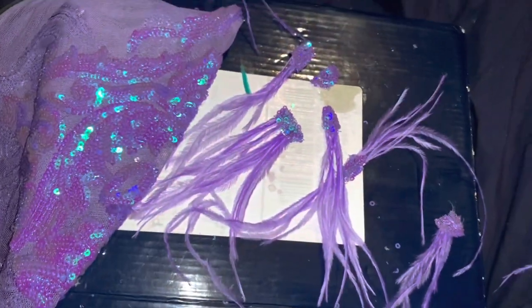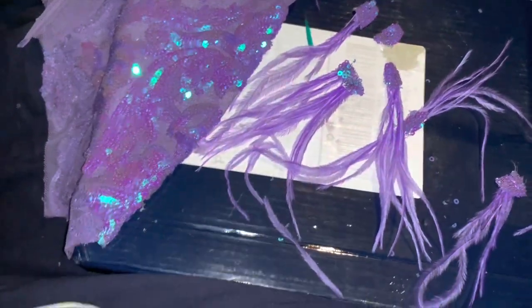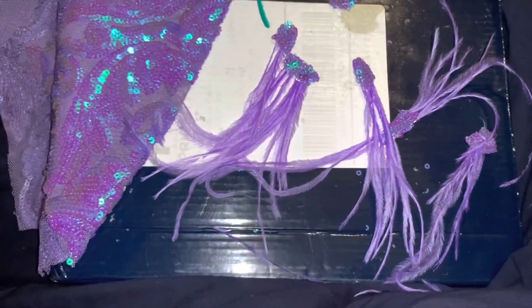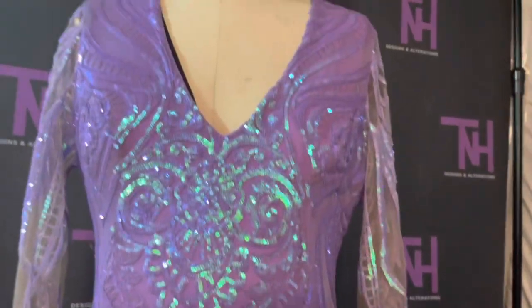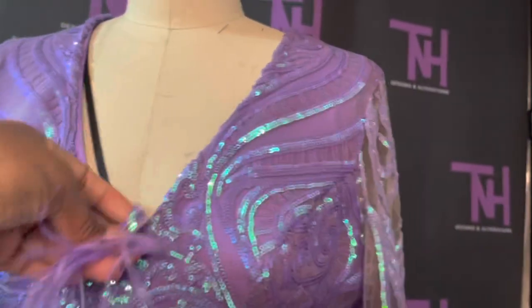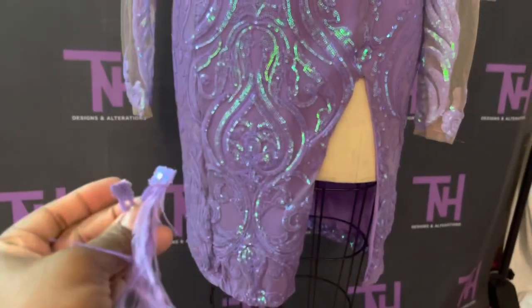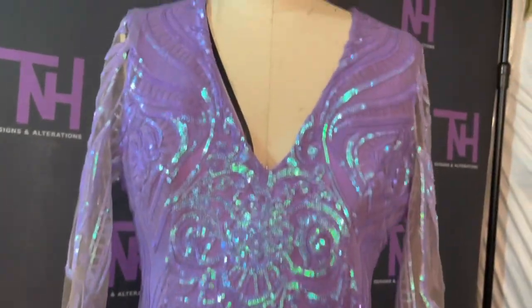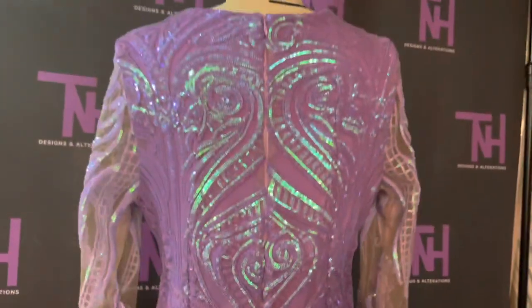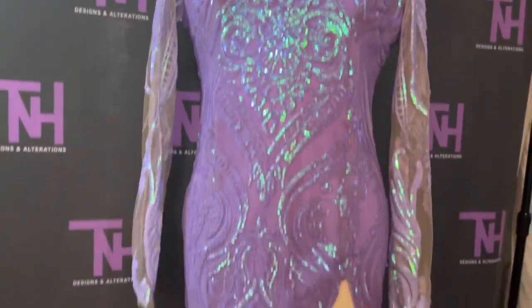I actually designed the whole dress myself, and these appliqués are the little pizzazz I'm adding to it. Without further ado, I'll show you what the dress looks like before and after. This is the dress that I made — all done. I'll be placing my appliqués along the bottom of the dress, spreading them out. So that's what it looks like before, and then I'll show you what it looks like after I'm done.